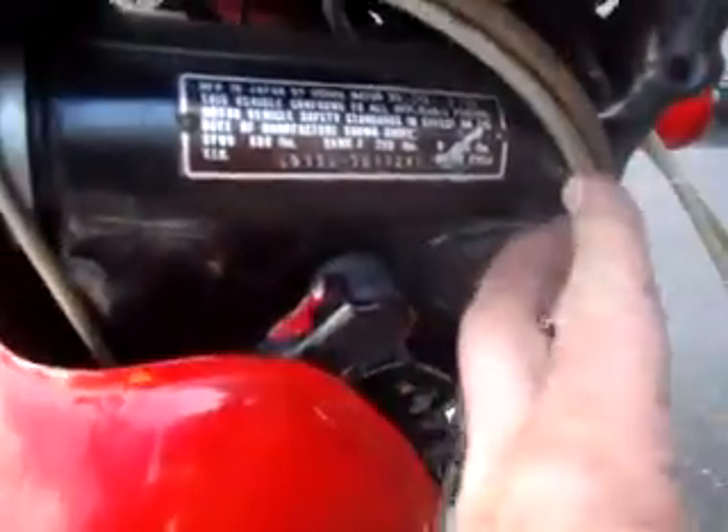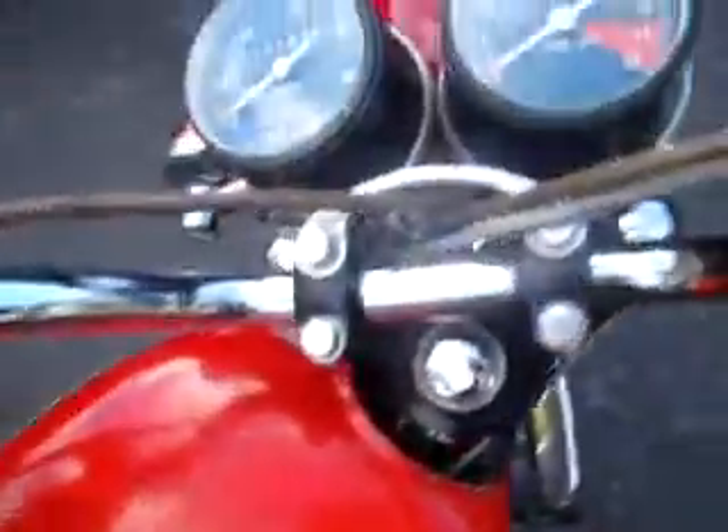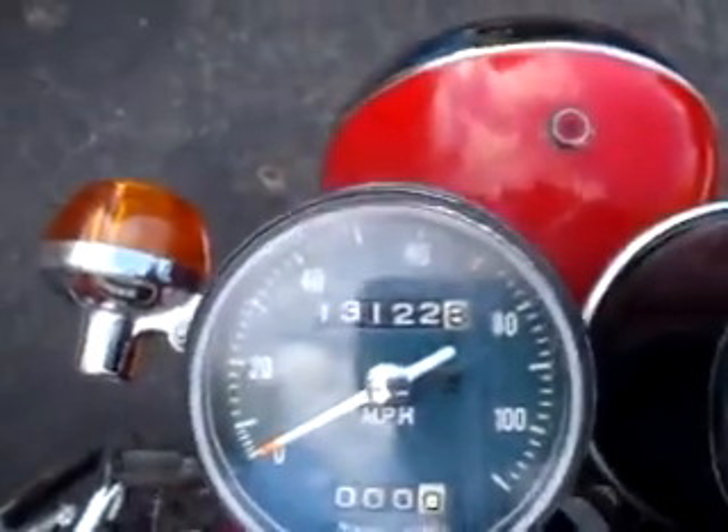This is a 1972 Honda CB175. Manufactured date is 2 of 72. The serial number is CB175-7017247. 13,122 miles.